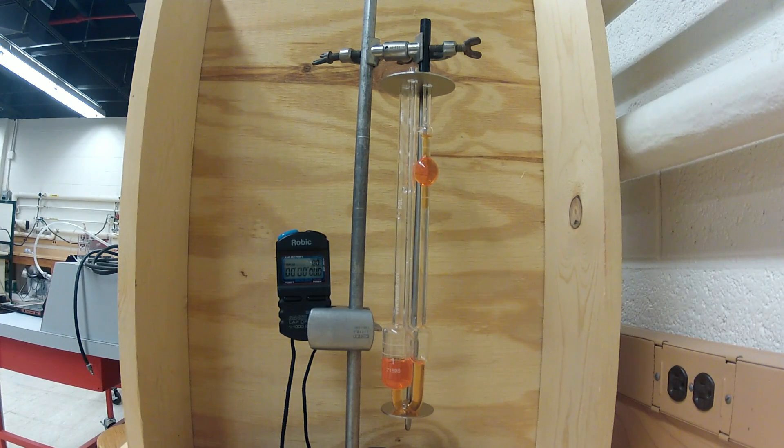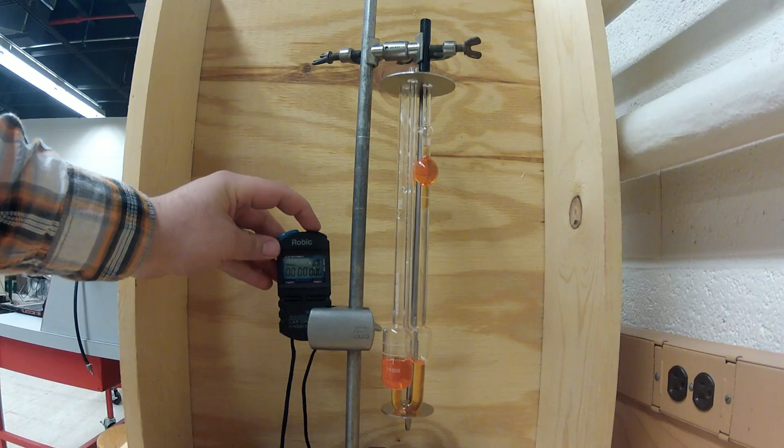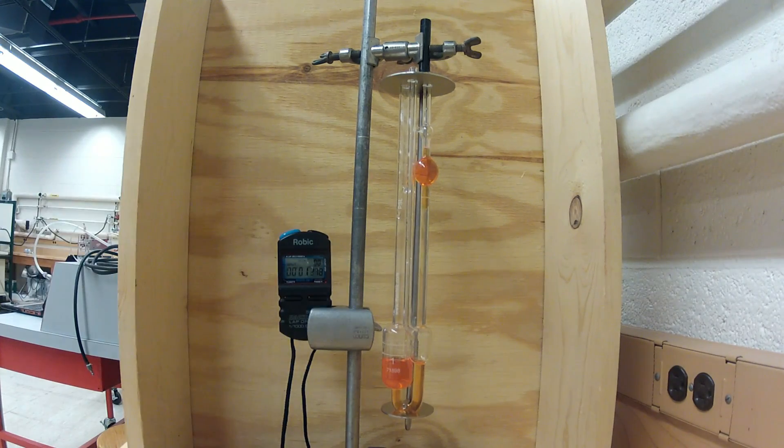You'll want to start the timer once the bottom of the meniscus of the test fluid crosses line M1, the upper line of the viscometer, as shown here. You'll want to measure the efflux time — the time it takes the fluid to fall from M1 to M2 of the viscometer.